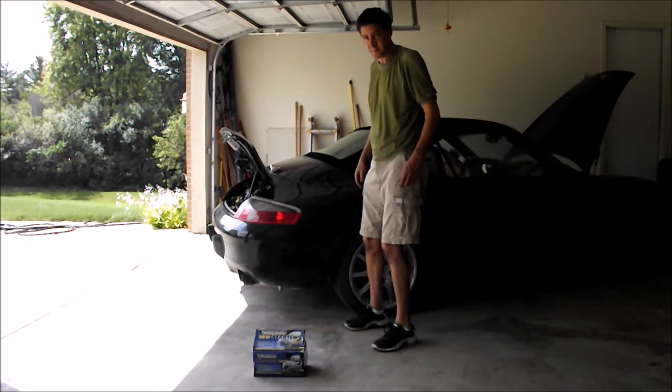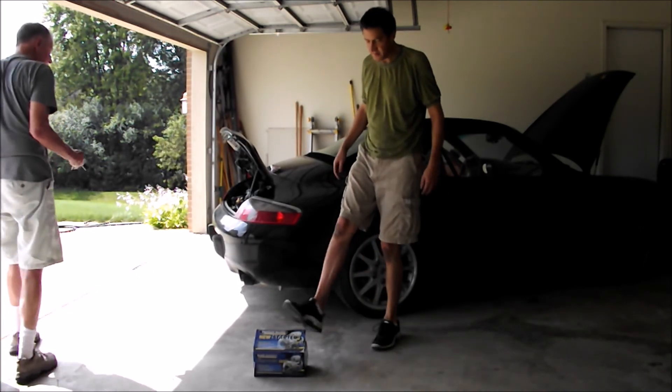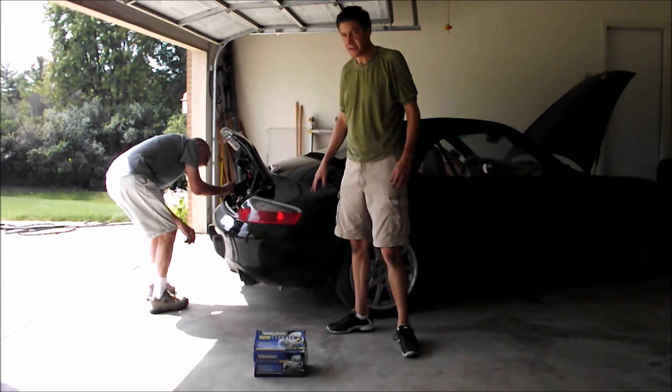I've got a problem on my 2000 Porsche 996 — the starter solenoid is sticking. We've got a new starter and we'll go ahead and get started replacing that.